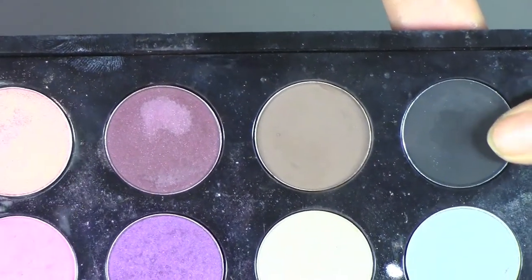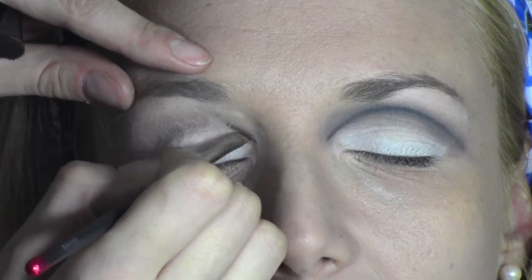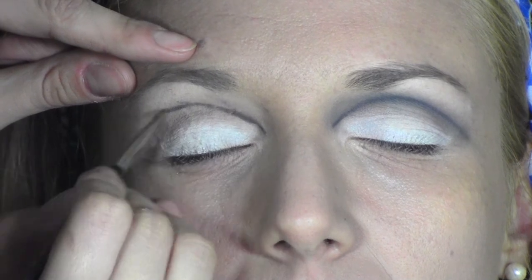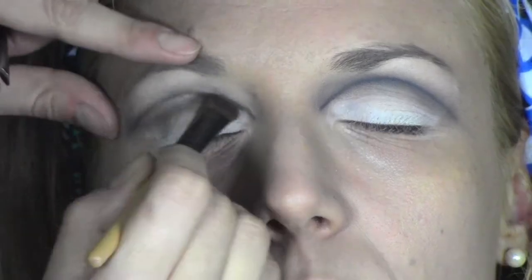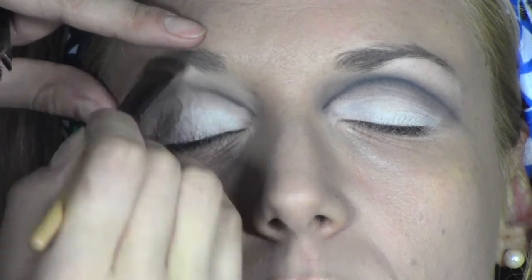Now we're moving to the black. This is Carbon from MAC, which is a black matte eyeshadow. I'm applying it with a 266 brush, also from MAC, which is an angled brush that gives us a really neat line. I'm going to apply the product slightly above the natural crease.